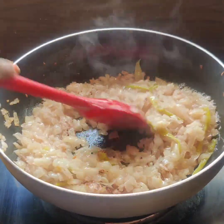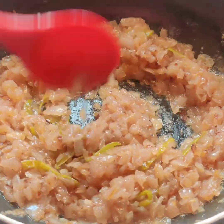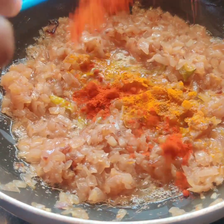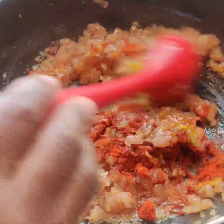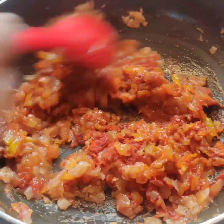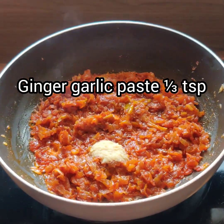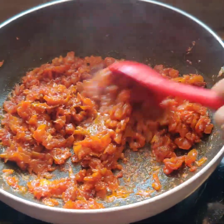We will fry the onions and cook the rice until golden color. We are going to fry the onions with half a teaspoon of rice. Let's add 2 teaspoons of red chili powder and 1 teaspoon of red chili powder.